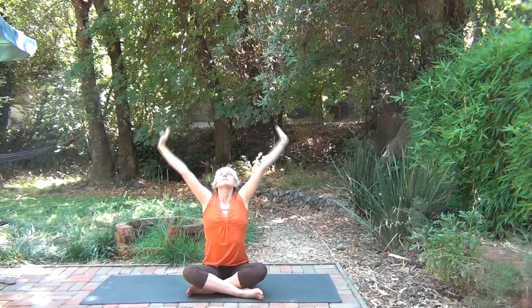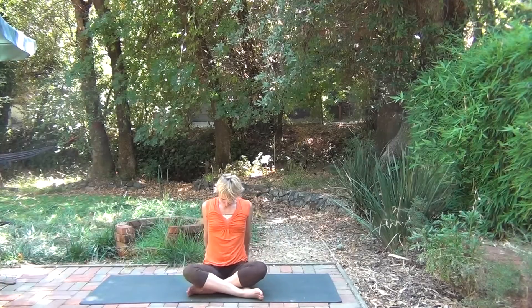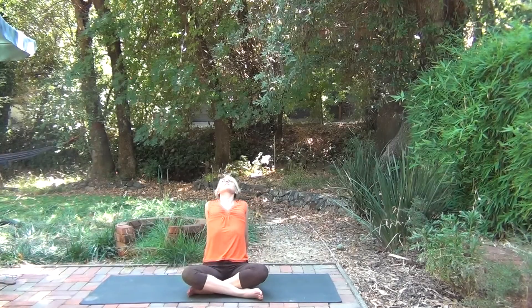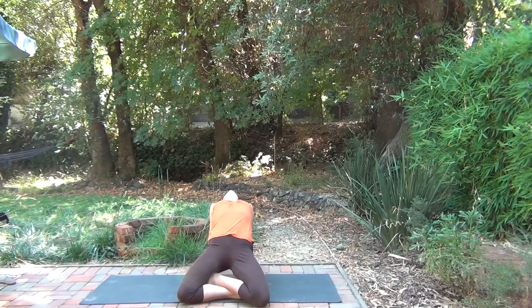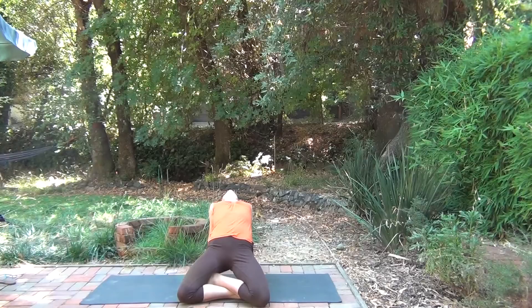Coming back through the center, reaching up. Exhaling, bring the hands back behind you. Opening up the chest, let the head fall back. You could stay here or go deeper by bringing the knees down, hips up.